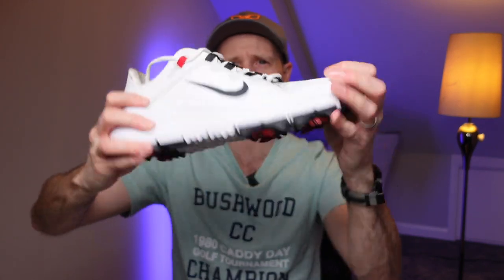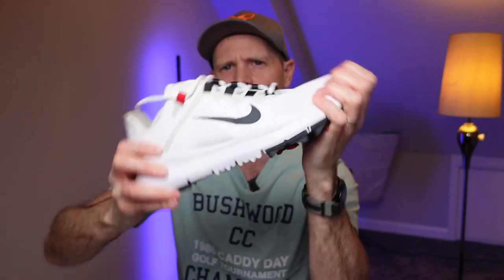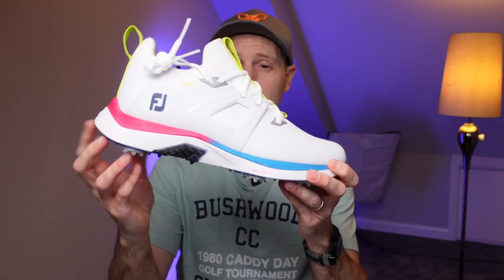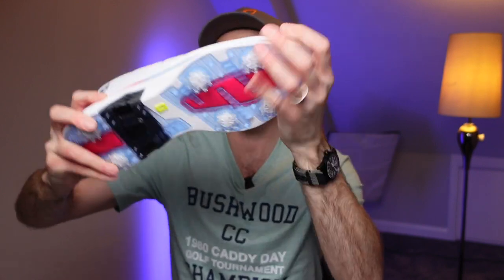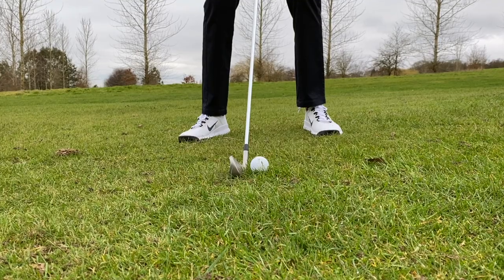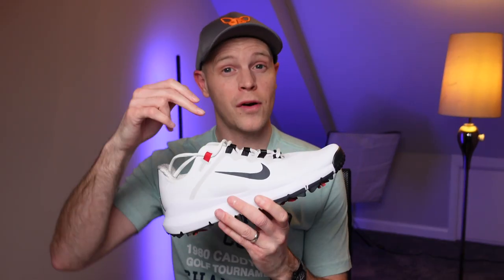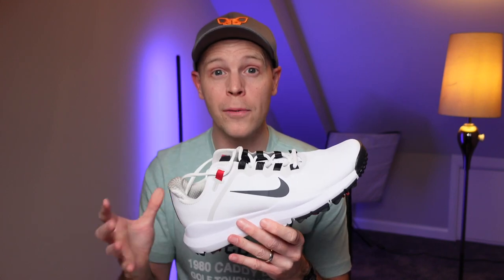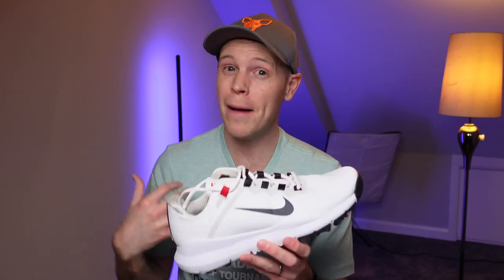They're stable-ish, but there's quite a lot of flex compared to something like the brand new FootJoy HyperFlex, which has very little flex and less flexibility in transition. Are you going to see a notable difference out on the golf course in terms of performance? Probably not — it comes down to personal preference. You can understand why Tiger, needing something more stable right now, isn't wearing this shoe, but personally I didn't have any stability problems with them.